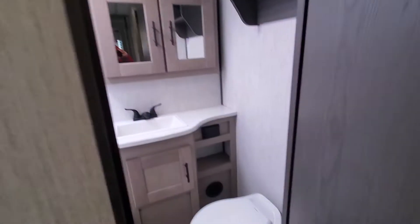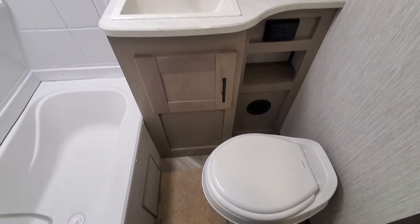I'll show you the bathroom in this unit. More storage, and then you've got a shower with a tub.